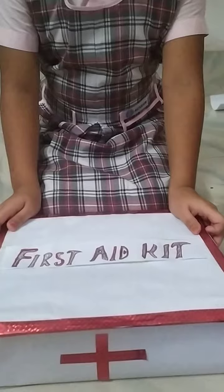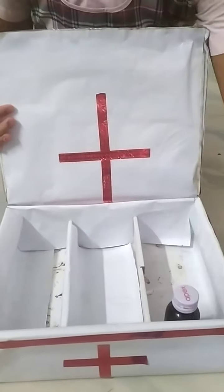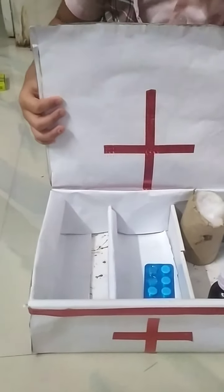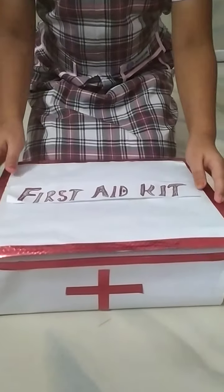Finally, I have completed the first aid kit. Thank you all.